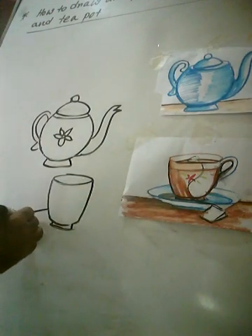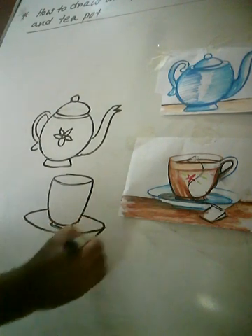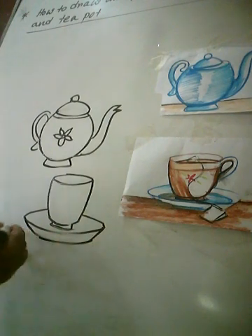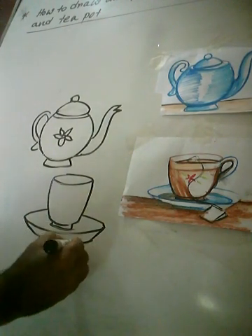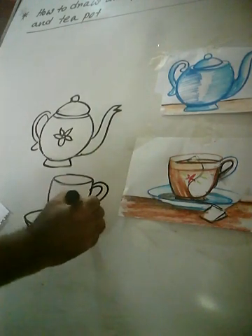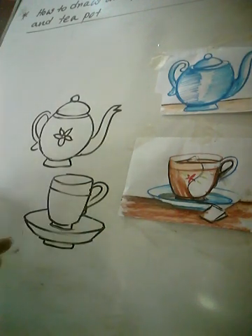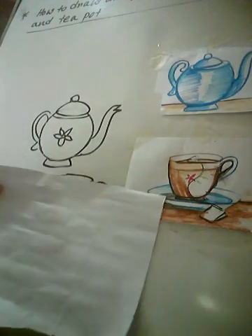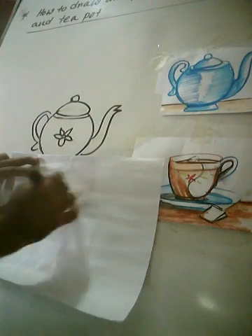Finish it. And now I will show this color here. Look at the board, student. See, first I will draw this trichot shape.